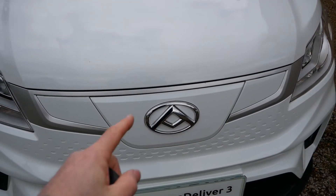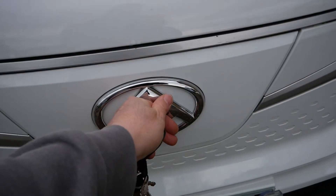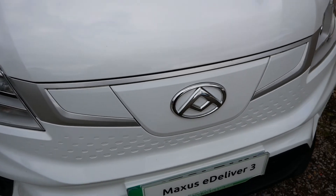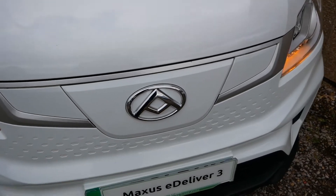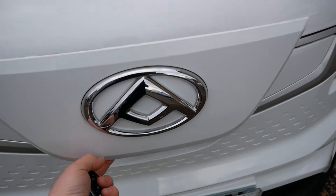The charge port at the front of the vehicle does lock, so if you come up to it and give it a little push and it's not releasing or opening, it's likely that it's simply locked. Using your keys, if you unlock the vehicle and give it a little push, then it will open.